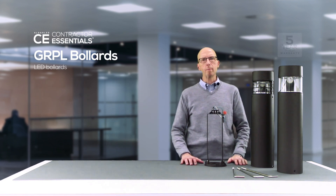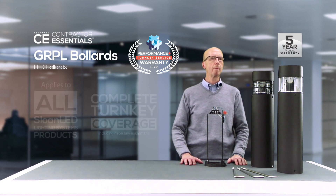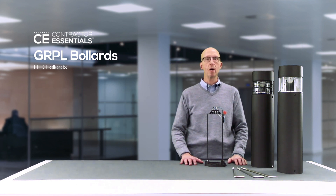This fixture is covered by our 5 year product warranty and our 2 year Performance Plus turnkey service warranty. Under Performance Plus, should any Sloan LED Lighting Systems product fail in the first 2 years of service, we will repair or replace the fixture on site completely turnkey. This means that our labor, along with the necessary material and equipment, will be taken care of by us on site at no additional cost — just another way that Sloan LED has your back.